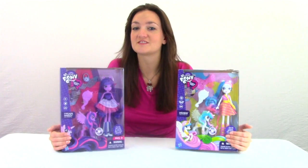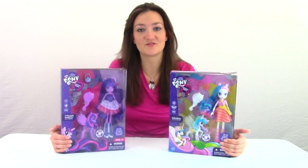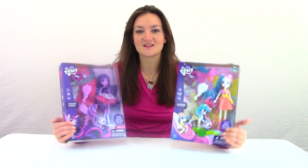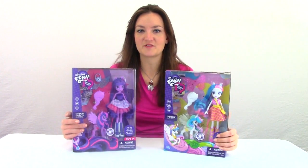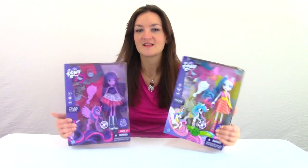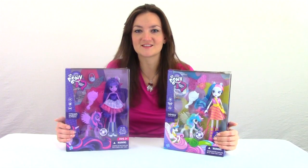These are actually my first Equestria Girls dolls. I haven't bought any before this because I haven't really been into them. But when I saw these, they just spoke to me. I like that they come with the pony figure and the way that the ponies look — I just like the way that they look. So I went ahead and got them. Let's go ahead and open them up and see what they look like.